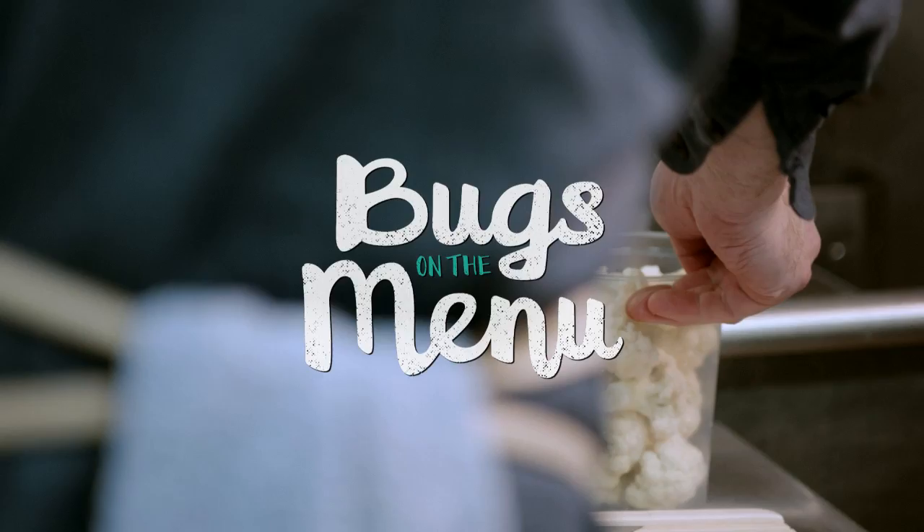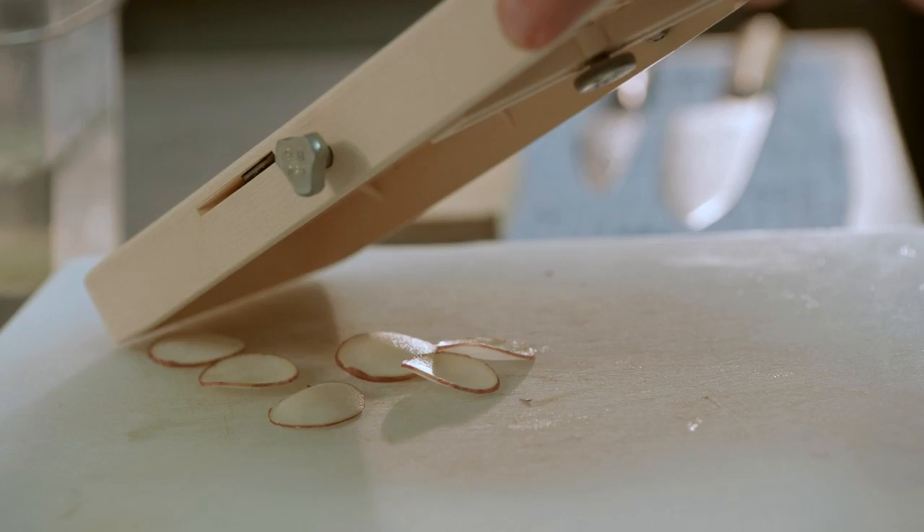What we got here is a cricket cavatelli, a little cauliflower puree, and then a bunch of small little garnishes — a sort of accent dish.